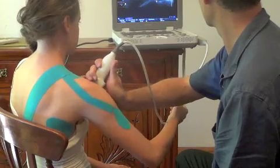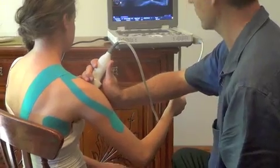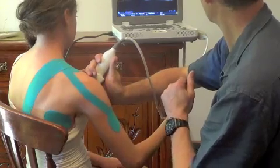Also, you can tape the shoulder to facilitate correct activation patterns and reassess if the bursa and/or tendon is still impinging with functional activities.